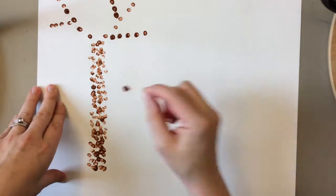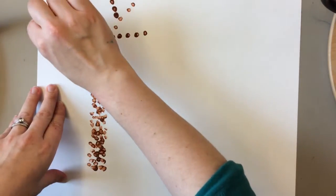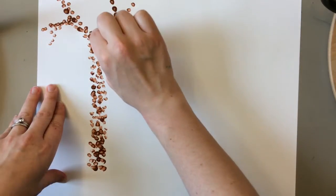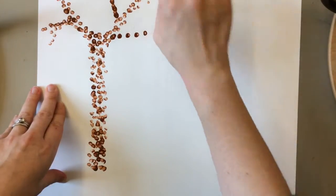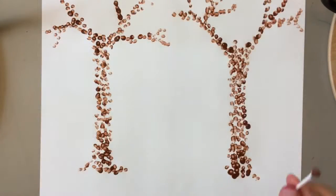Now I'm going to take some more brown and fill in my branches a little bit. I want to be able to tell — even if I'm using dots — that it is a tree. I don't want lots of white space left. I want to fill it in with as many dabs as I need so that you can see it clearly.